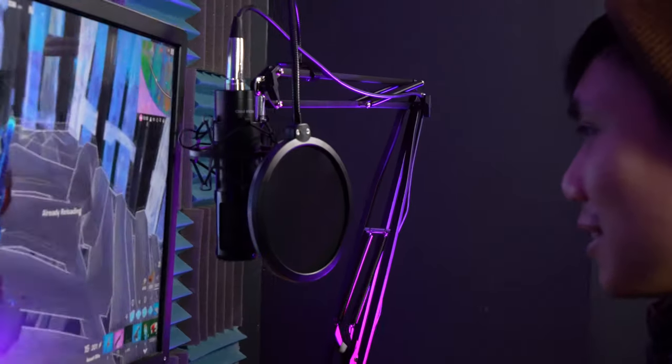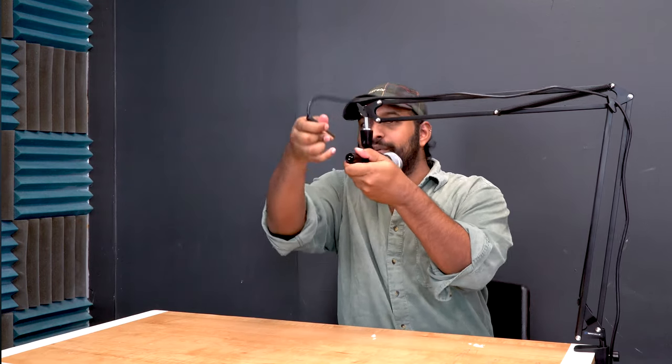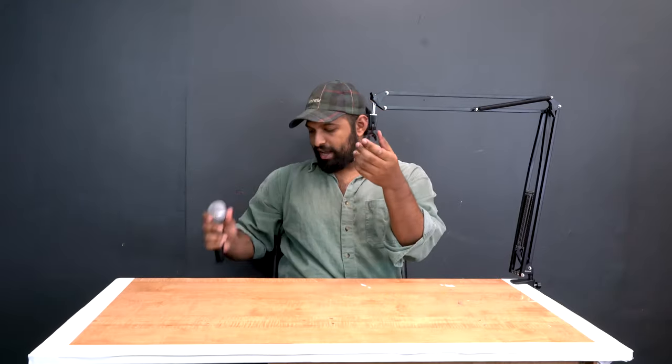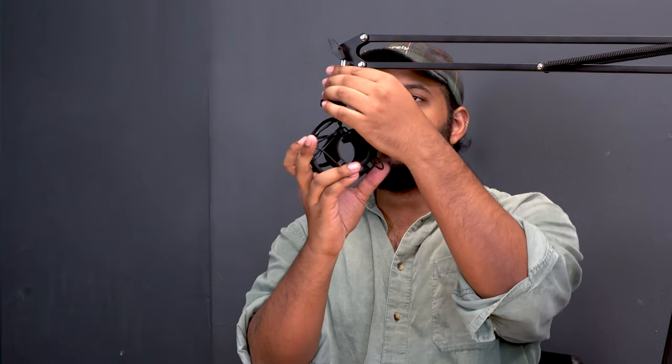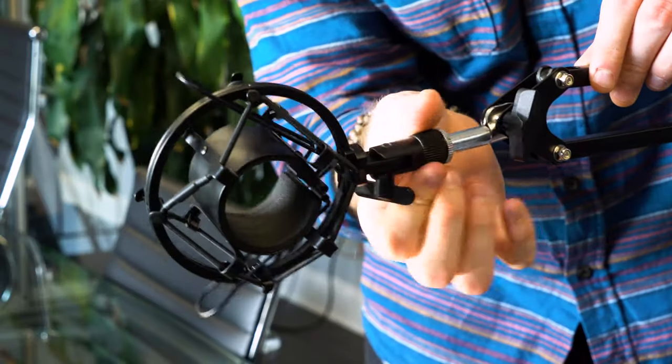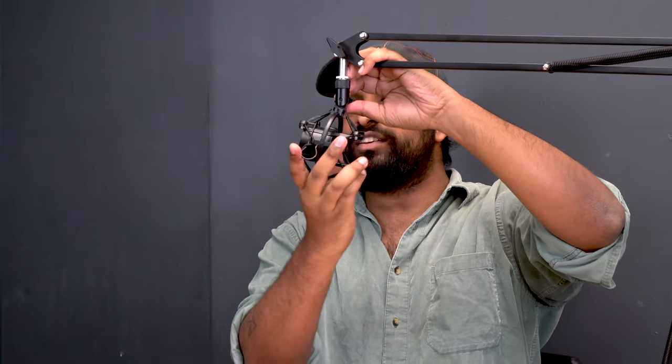The current setup uses this microphone stand with the dynamic microphone, but you might want to use it with your condenser microphone, so let me show you how to set that up. I'm going to start by unplugging the microphone, taking the wire off, then taking the mic out, and then taking the clip off. I'm going to grab my condenser microphone shock mount — this uses the 5/8 threading, so I can attach it straight to the adapter. I'm going to line it up and screw it on.